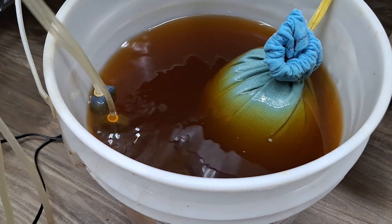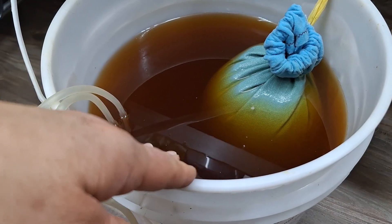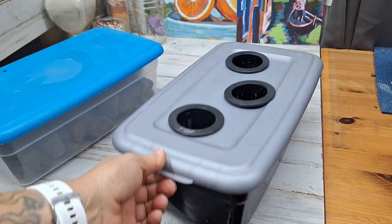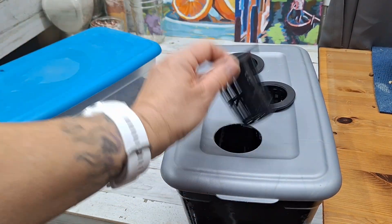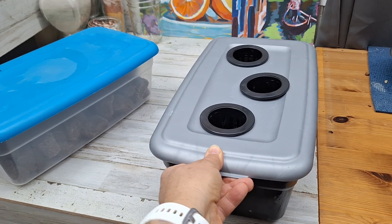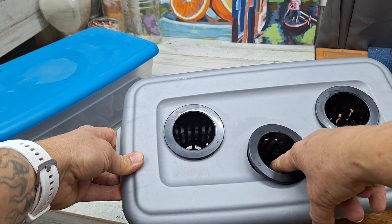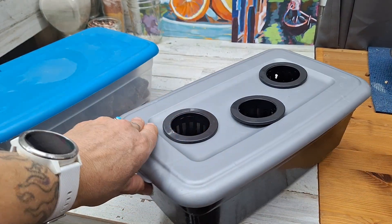Here is our worm cast tea the following day. It's been about 24 hours and it is ready to go. I'm going to set up some of my Kratky hydroponics right now and plant some seeds. These are the containers I use — a Sterilite 6-quart plastic shoe box painted with black spray paint just to keep the light out. I drilled holes in it and these are 2-inch net cups. This holds 11 cups of nutrient solution, filling it about an inch above the bottom of the net cups.